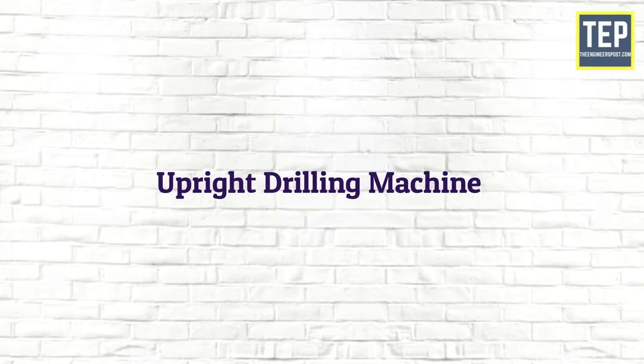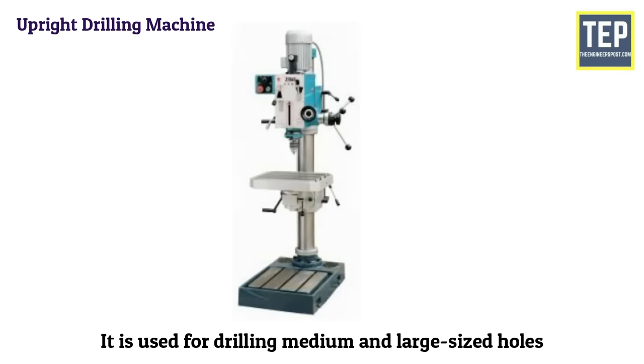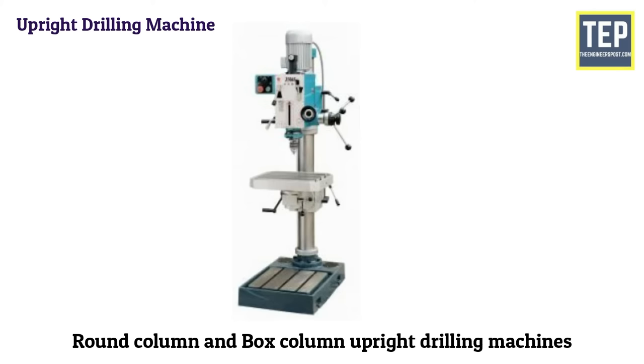The upright drilling machine is larger in size and stronger than the sensitive drilling machine. It is used for drilling medium and large-sized holes. Based on the type of column used, it is classified as round column and box column upright drilling machines.